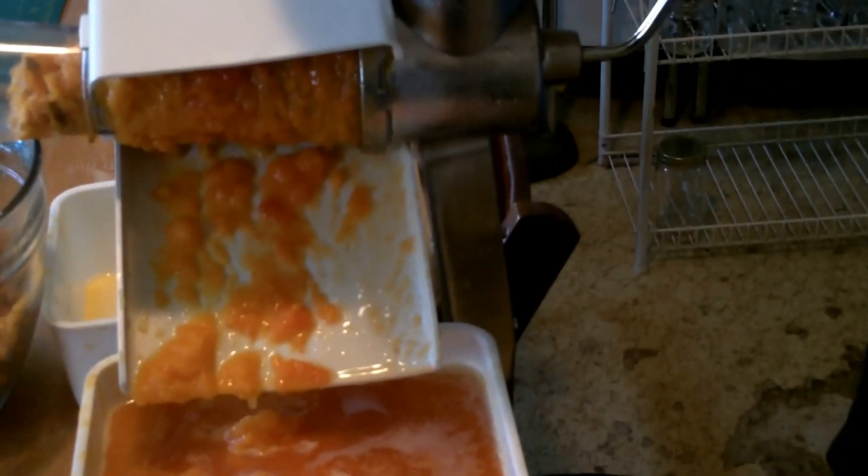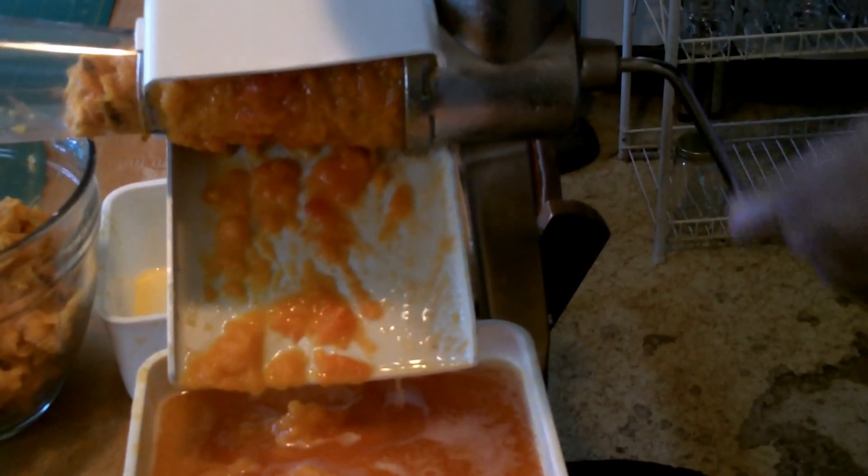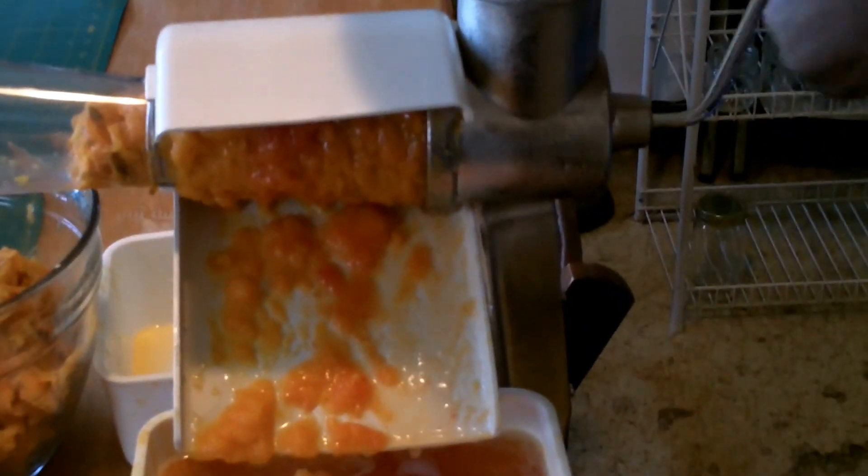I used to have a Foley food mill, which looks like a pan you put on top of your sauce pot. I hated that thing. I've seen Foleys on high-dollar cooking shows, but I would take this Roma over any Foley any day — it's just not something I found worked for me.